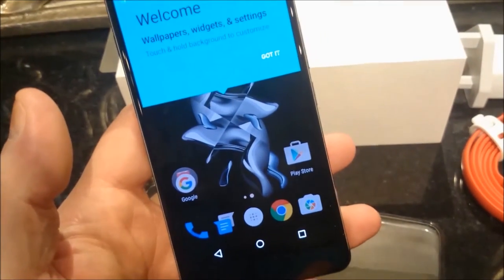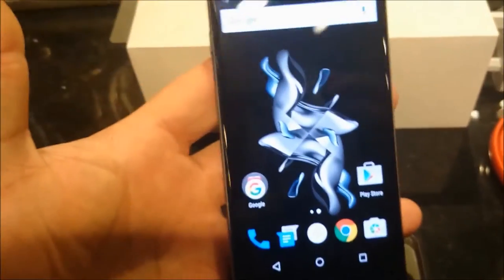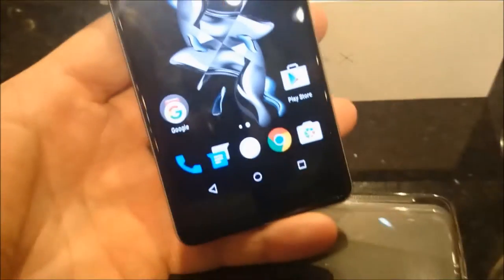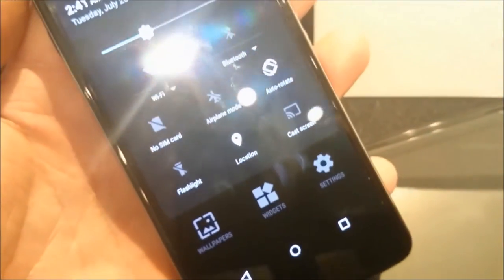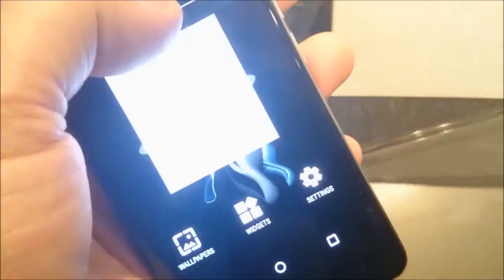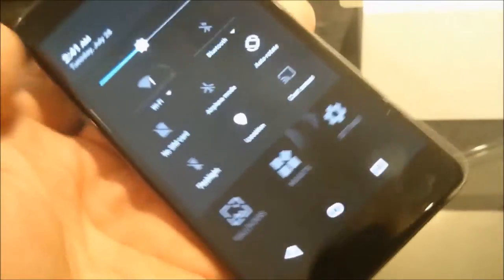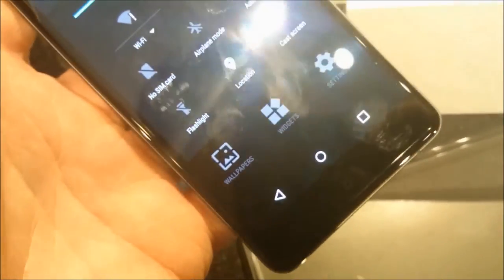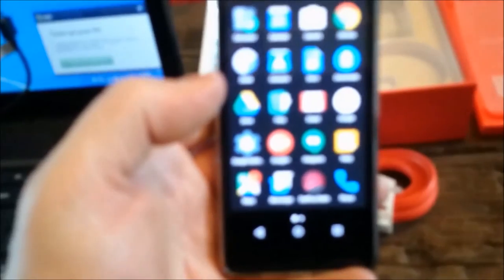Setup complete. All right, there you go — we're in. The blacks on the screen are pretty cool. You've got a section there where all the rest of your apps live.